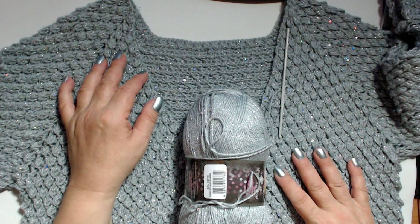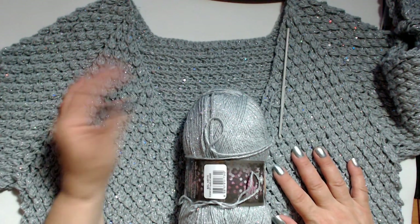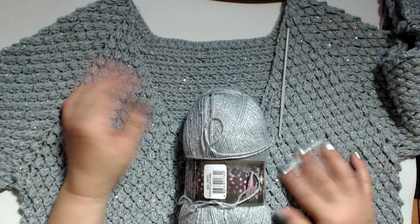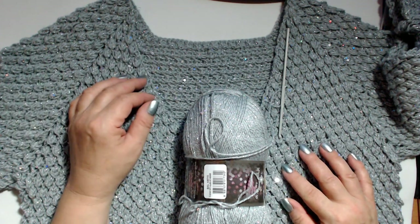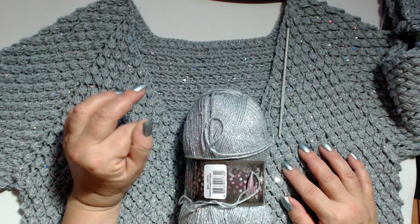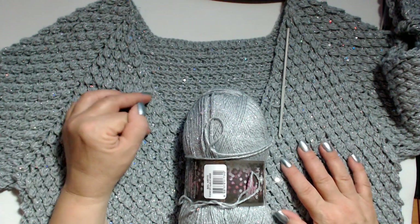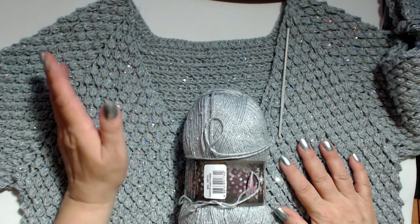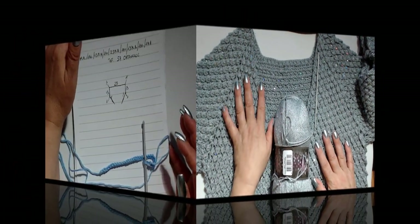Spero che vi piaccia e che vogliate realizzarla anche voi. Se è così, fatemelo sapere nei commenti. Per qualche dubbio o problema, potete contattarmi su Messenger e vi risponderò volentieri. Vi lascio il tutorial e un bacio a tutti.